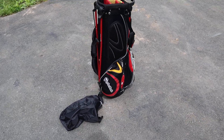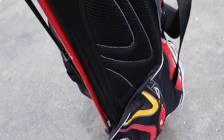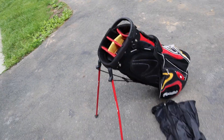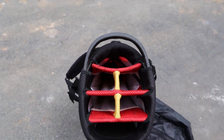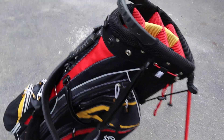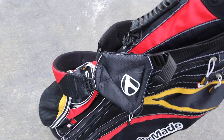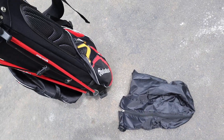Hey everybody, we have this tailor-made golf bag with this rain cover here for sale today. It does have the leg stands — I'll show you that they work. Here's the leg stands working. It is a one, two, three, four, five, six tier golf bag. Does have the shoulder strap, all these pockets do work on this golf bag. If you have any questions, please let us know. It's for the golf bag and the rain hood.